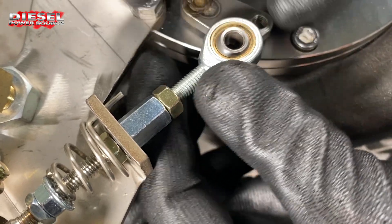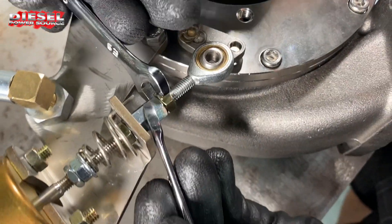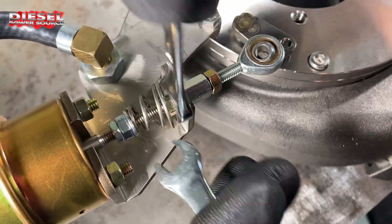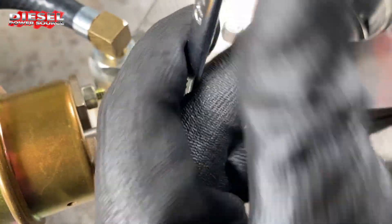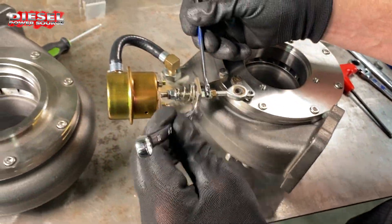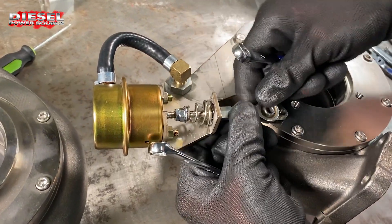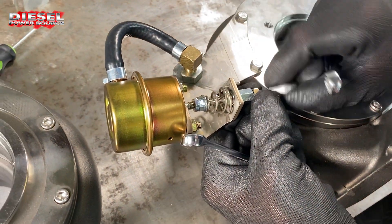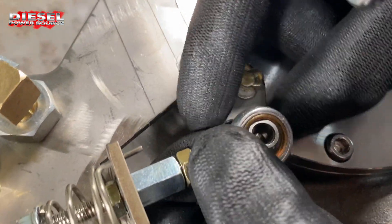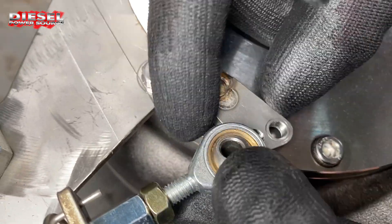Loosen this jam nut and there's one above it as well. Loosen both jam nuts so it will freely turn, and we're going to turn this all the way in so that when this is shut, the outer hole lines up with that — we're just about one more turn away from it.